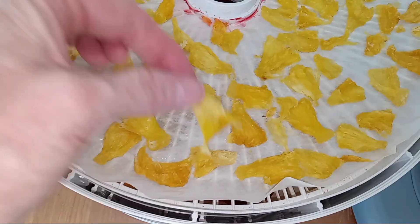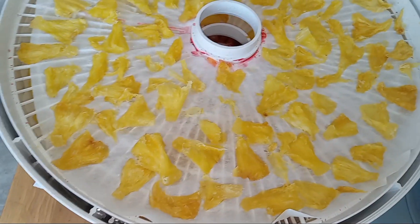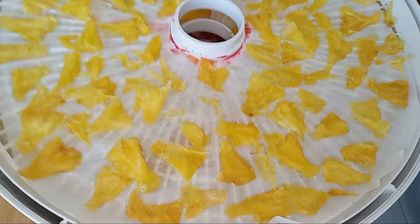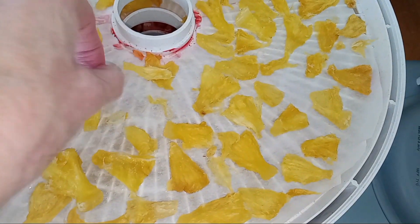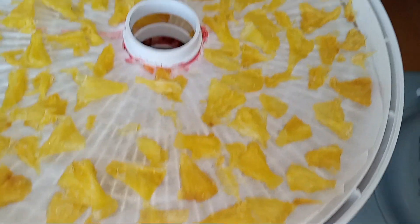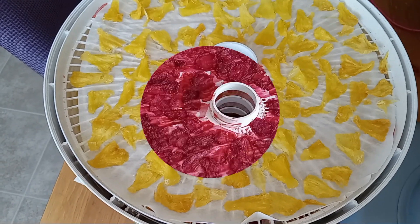I'm so excited — I feel like this turned out so well. I need to eat this piece. Oh my gosh, it's so good! It's like candy but it's fruit. It's kind of like a fruit roll-up but not in that flat form. I'm going to get these flipped and hopefully not eat them all, and I'll show you when it's finished.